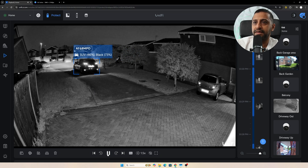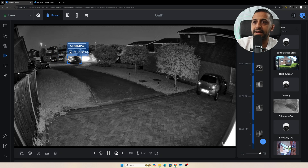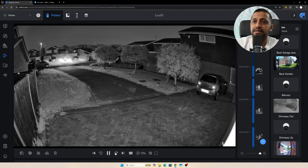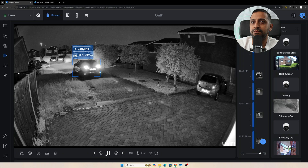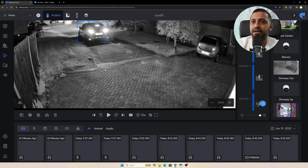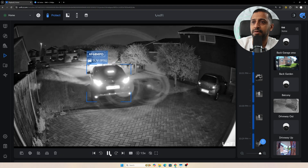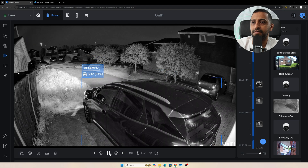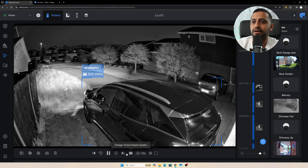Then a quick car test at night: driving out, and then reversing back in. Again it's already picked up the car, knows which one it is. At about 10 meters away you can see the number plate, and as I come closer and closer it becomes very clear. You can also read the license plate of another car in the background. So you do get some visibility of license plates at nighttime.